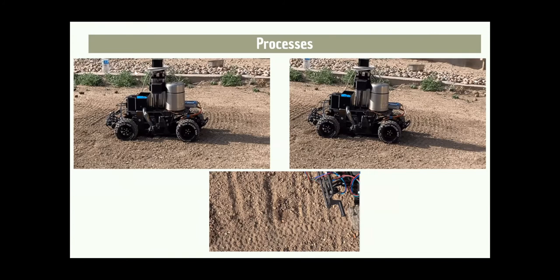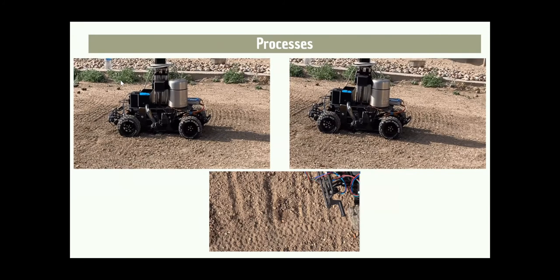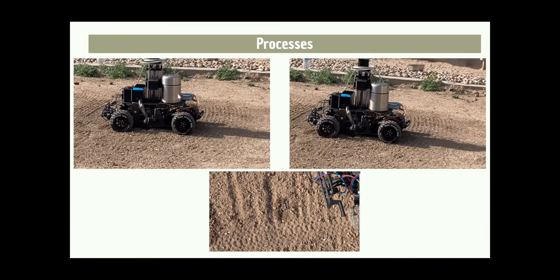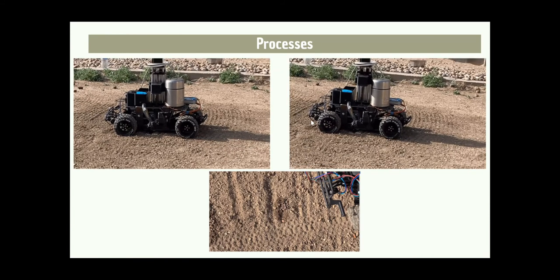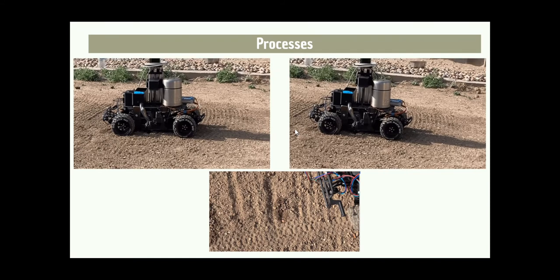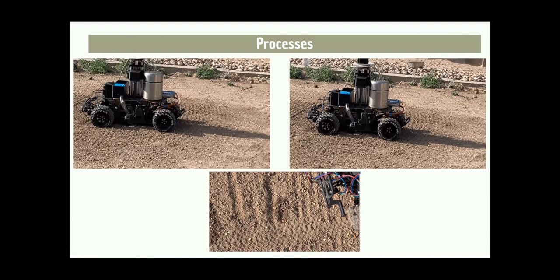On the left you can see the drill working and going into the ground. On the right you can see the seed dispenser working. In our video we had it dispense a larger pile of seeds — about 20 instead of about 2 like we normally would — just so it would show up on the video.